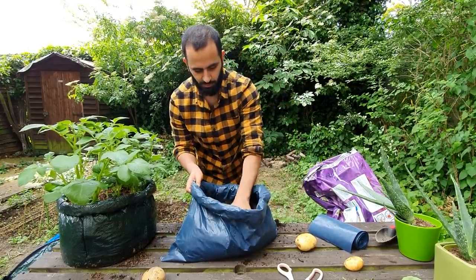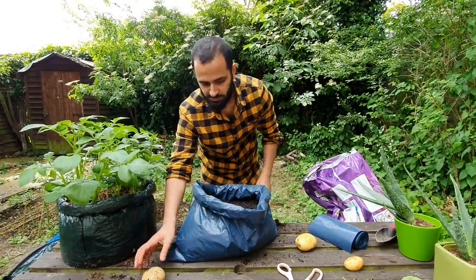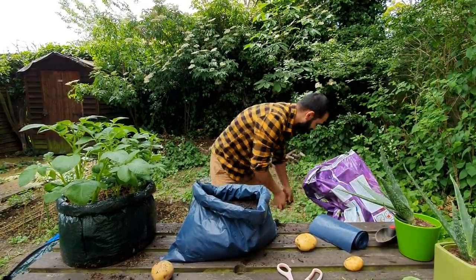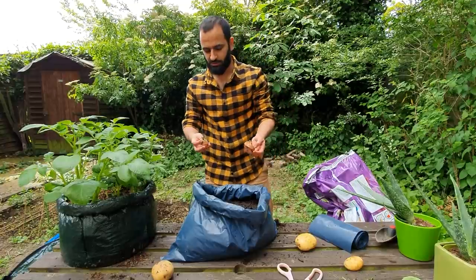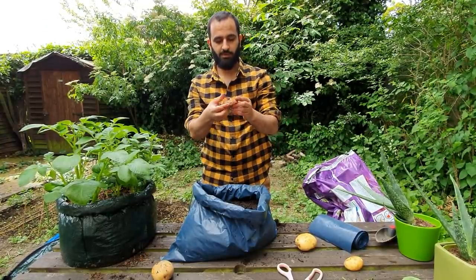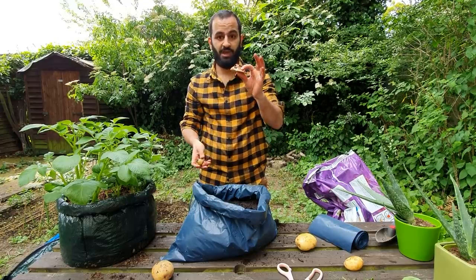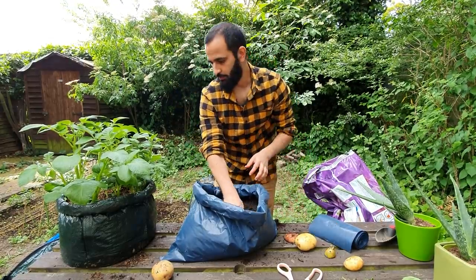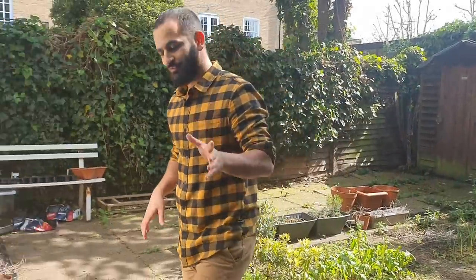We're going to put these to the side in some sun and they will grow over time. If you have any older potatoes — ones that already have some sprouts lifting up — you'll be ahead. It will ensure that the potatoes grow a bit faster. Now we're going to show you some potatoes that we made previously.